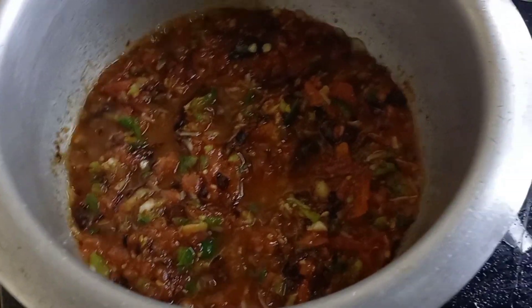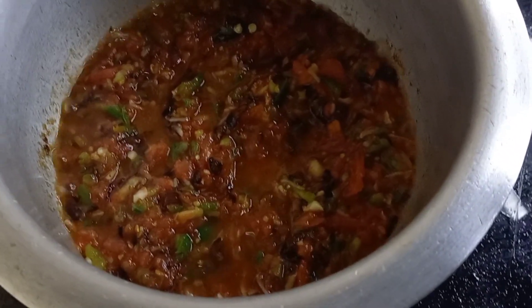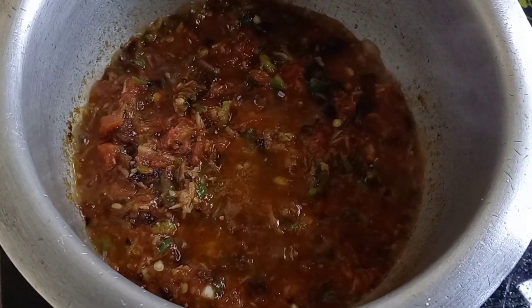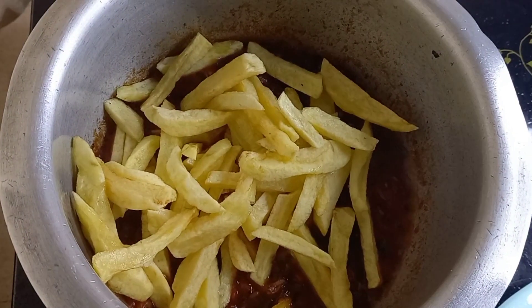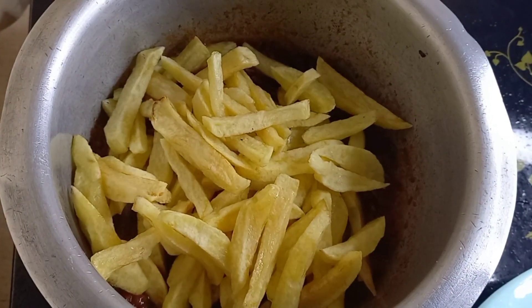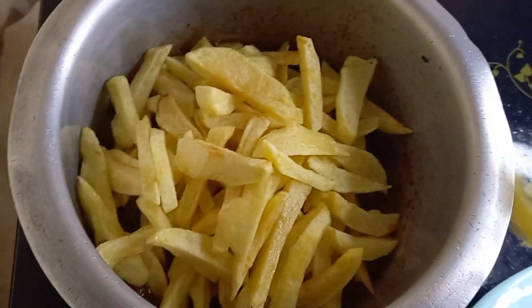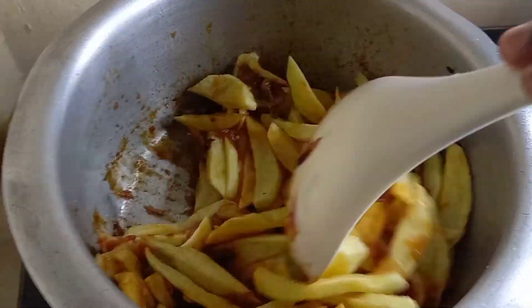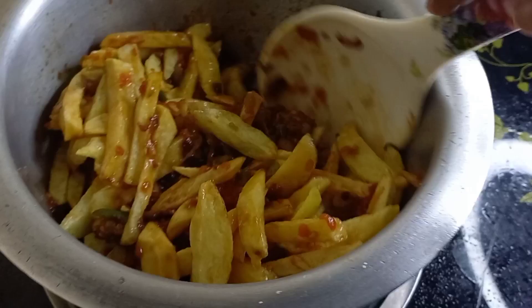As you can see guys, the paste is good. The next thing I'm going to be adding is a little bit of salt — enough to taste — and then I'm going to be adding the chips that are ready. As I mix it, make sure you do it gently and carefully because you don't want your chips to break. Be in slow motion — just be gentle on the chips.